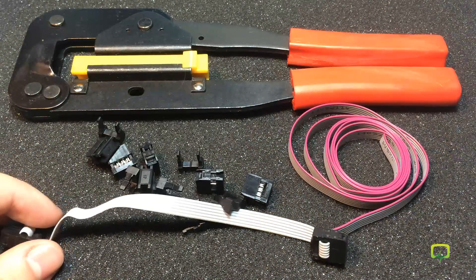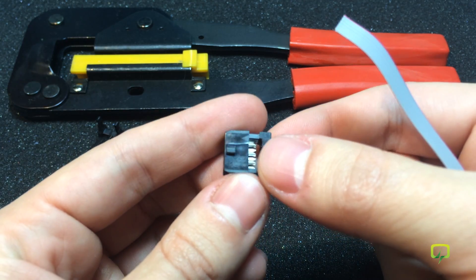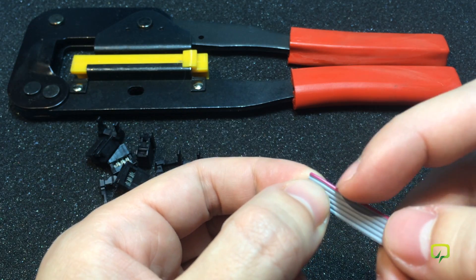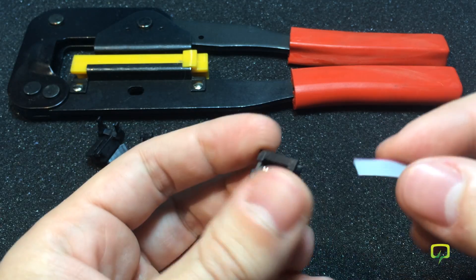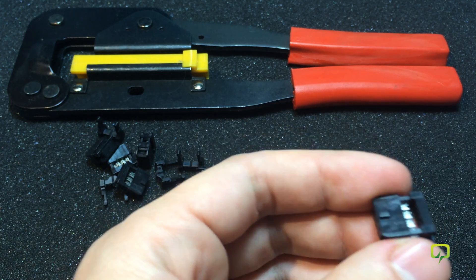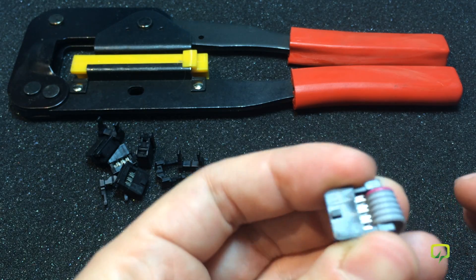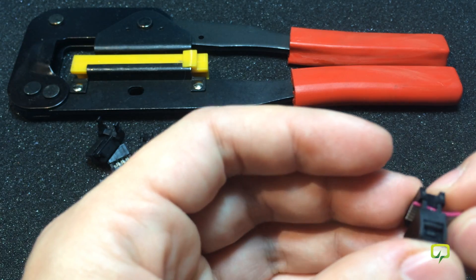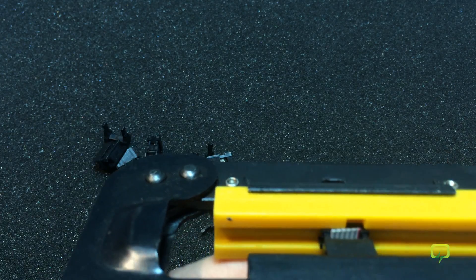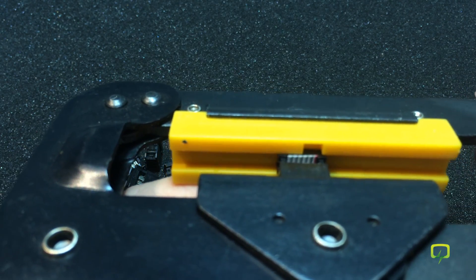I'm going to use my crimping tool for making this cable. The technique is quite simple — for example, the connectors I'm using have a pin one marker, so I'm going to align that with the red cable, just like that. You do want to keep in mind that the connector will get crimped and bend 180 degrees, so consider that when deciding which way you want the cable to go. Make sure you don't run your wires too far out on the other side — just enough to make contact.